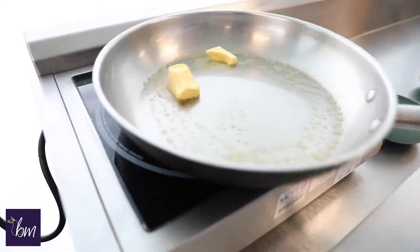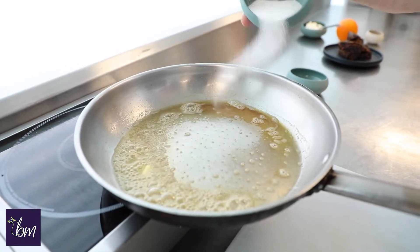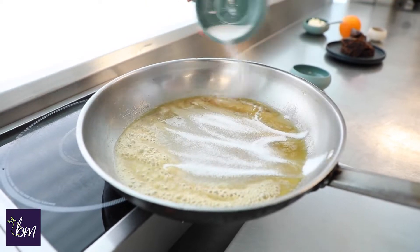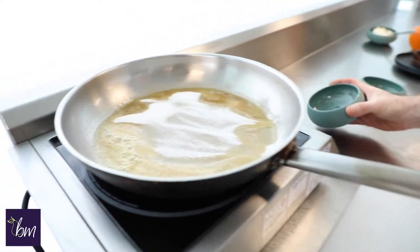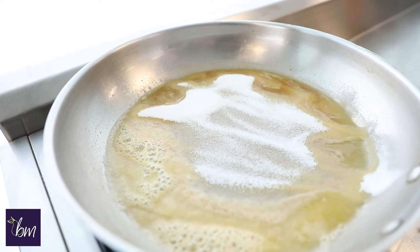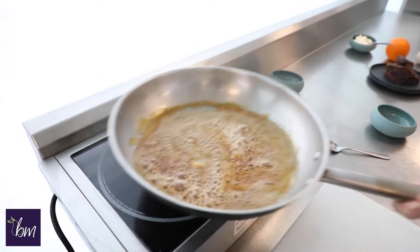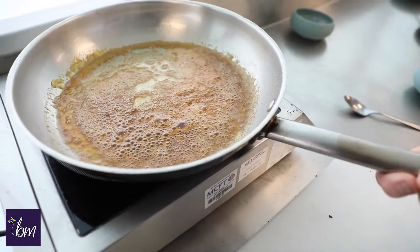Now we're going to put the butter and the sugar into a pan on a medium heat. Melt the butter in the pan first, then really slowly pour the sugar in, spreading evenly over the pan. Leave that to cook for a few minutes until it goes golden brown, and then we'll add the Christmas pudding slices into it. If it starts to colour too quickly, either lessen the heat or you can just lift the pan straight off. That's the sort of colour we're looking for — a nice golden brown. Now turn that off the heat.